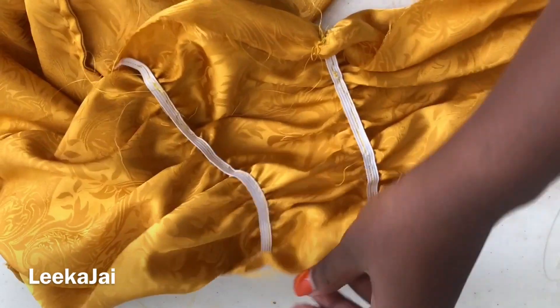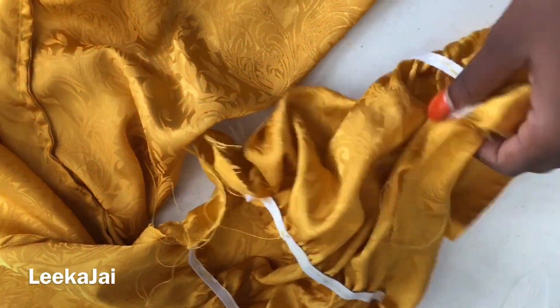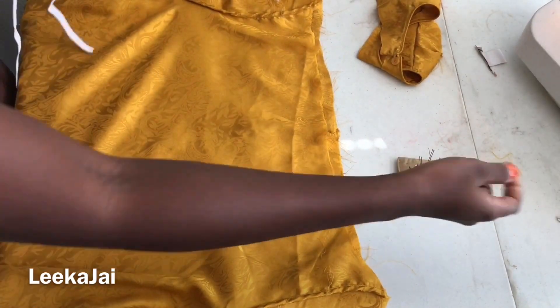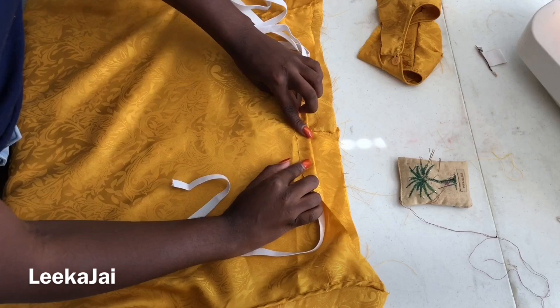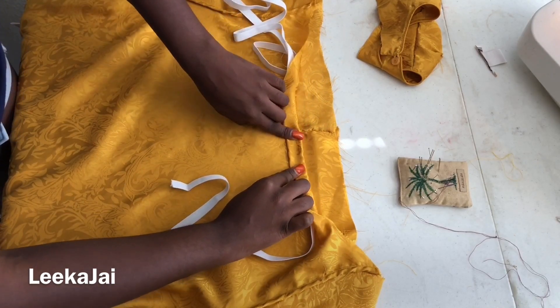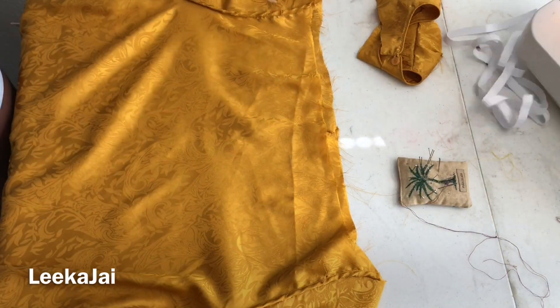I forgot to show this in the video, but I did cut each sleeve in two before going ahead to sew the elastic band on. Once I'm finished with both sleeves, then I can start with the shoulder. First I am measuring the elastic band that I've been using so that I can properly sew the hemline with enough space to put the elastic in at the end.